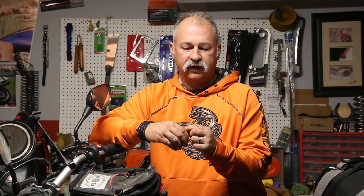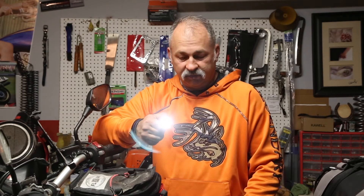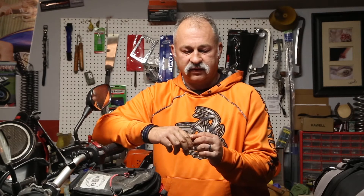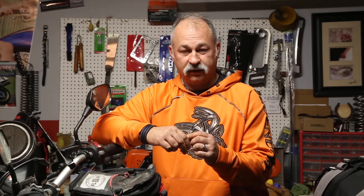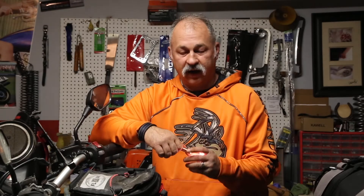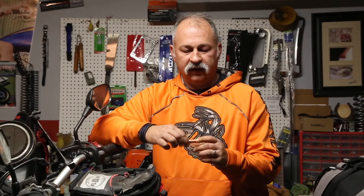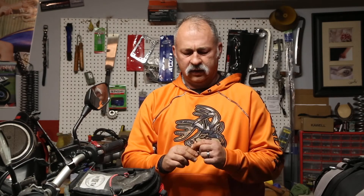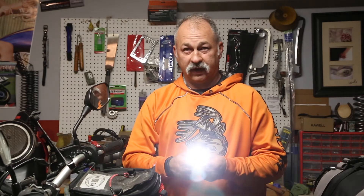Then you just turn the cap. Here's the next mode, which is the 15 lumens — actually pretty bright. And then that is the 125, which is super bright. It's also got a memory in it, so every time you turn it off it'll remember where you left it.